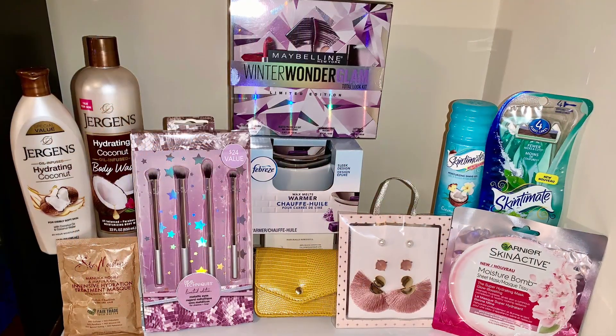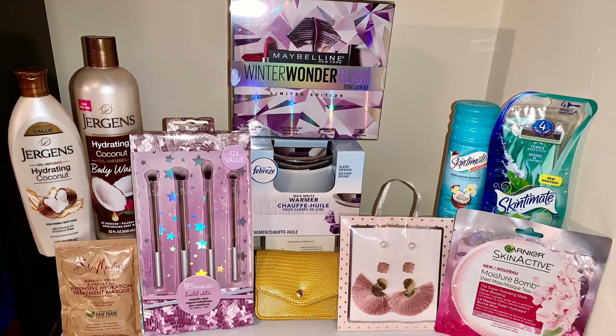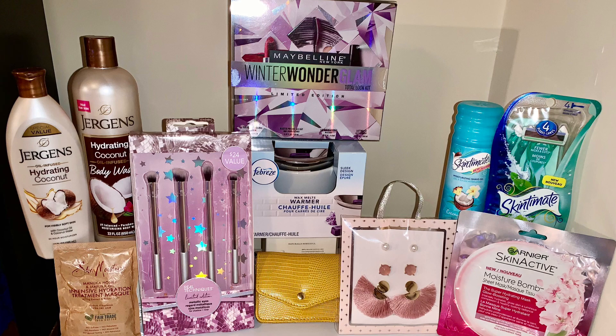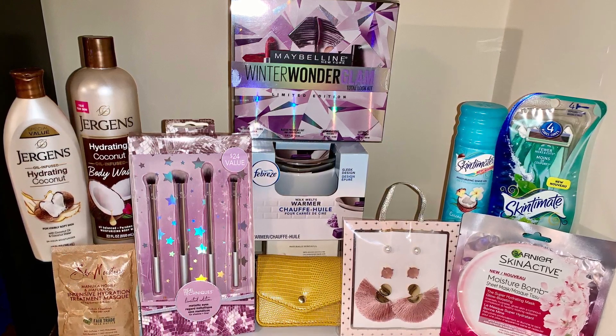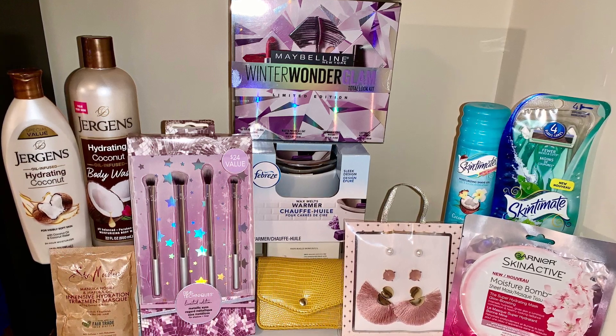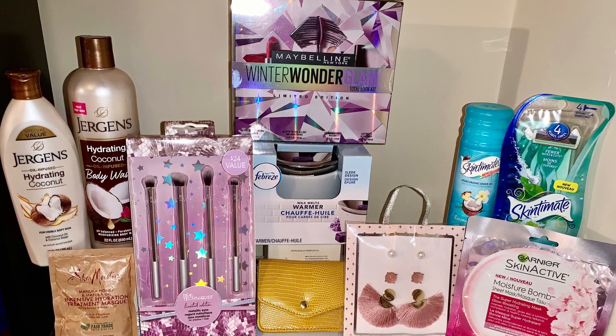This is the picture of the second Mother's Day gift basket. One lucky winner will be receiving all of these items — yes, all of these items will go in the second Mother's Day gift basket.